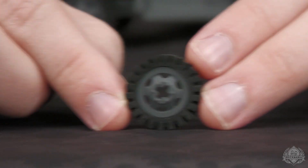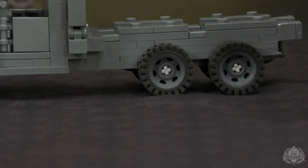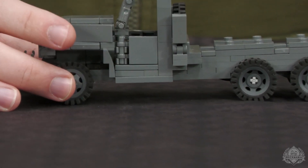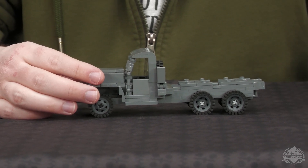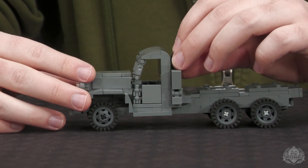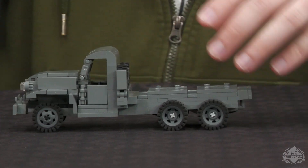Both sides are different — this would be the front side, and the other side is here. The CCKW was the truck that kind of won the war because we made over 570,000 of these things. Yeah — 570,000. It was a lot. Well, as we learned, supply chains were pretty much what won World War II; it was a logistics game that changed everything.